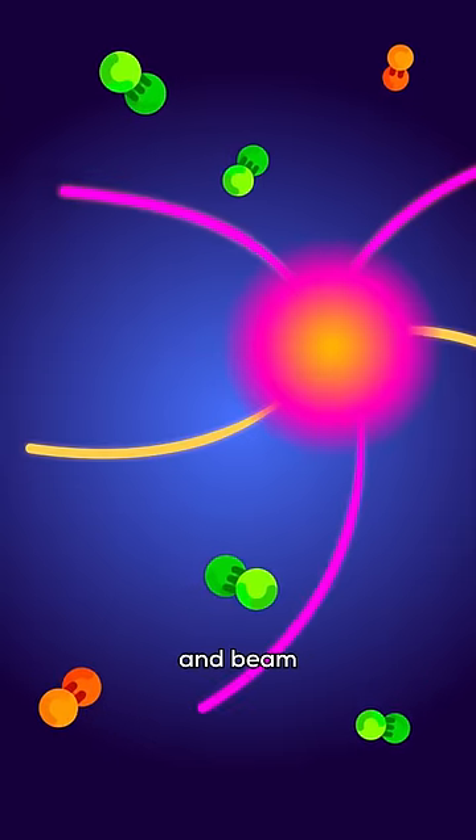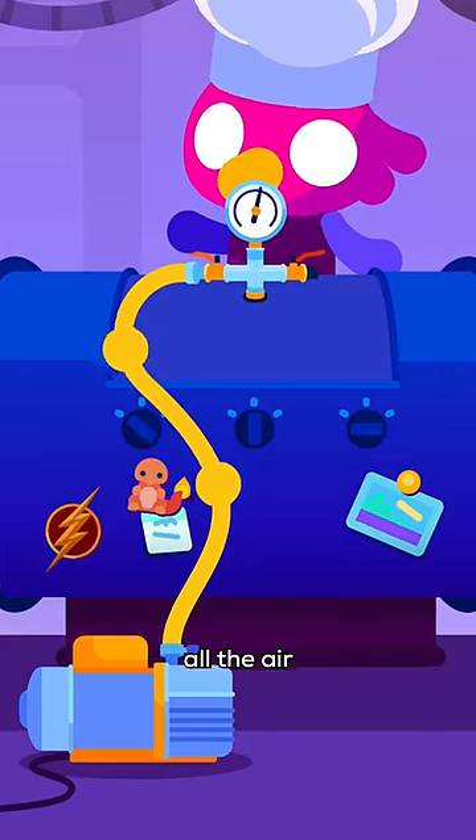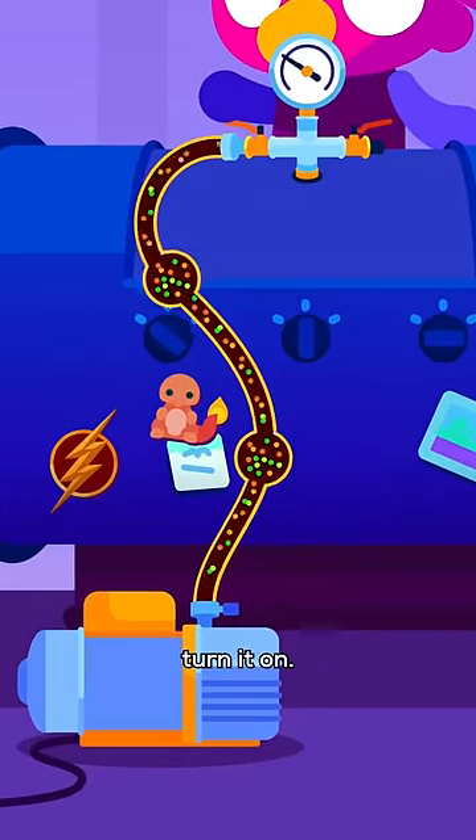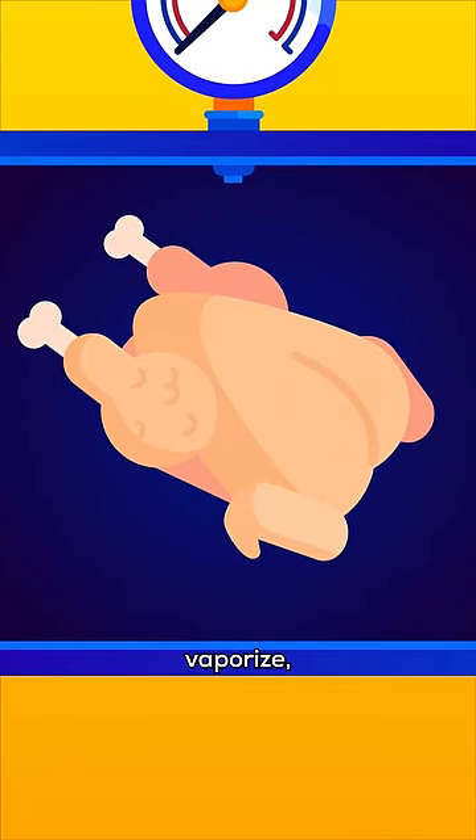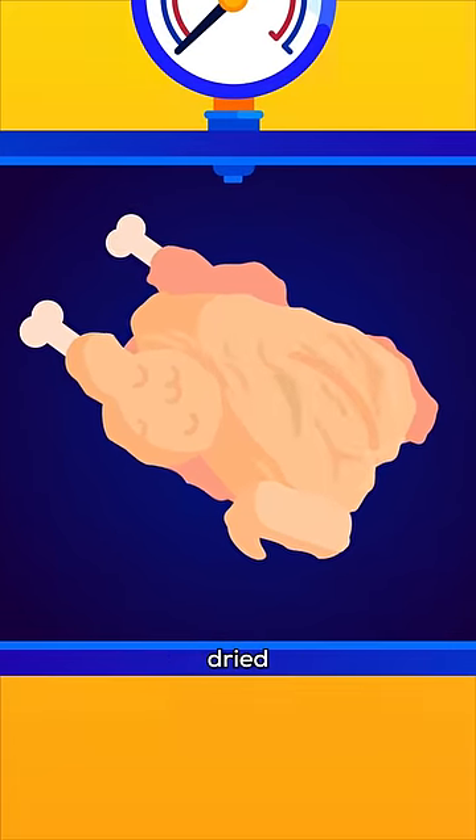To avoid collisions between air molecules and beam particles, we have to pump out all the air in the beam pipe before we even turn it on. As the air pressure drops to near vacuum, moisture and other molecules vaporize, leaving the outer layer of the chicken dried and brittle.